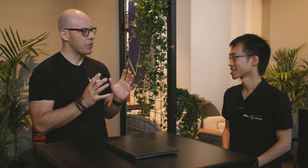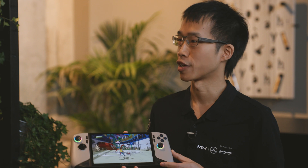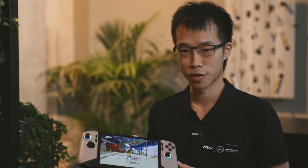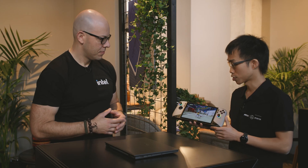Jonathan, I know you have a great surprise here that I wish was mine — please tell us all about it. What is this? So this is our next gaming handheld. It's the 8-inch version, and we're calling it the Claw 8. This is still an engineering sample, but we will be showing it at IFA, where you'll be able to get your hands on it. We're still tuning everything, so nothing's final yet.